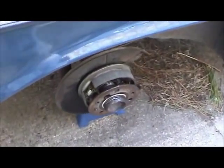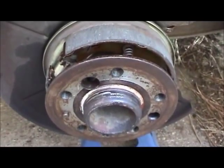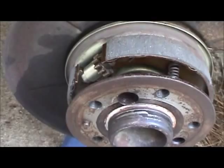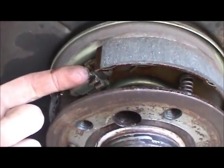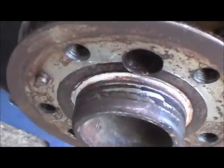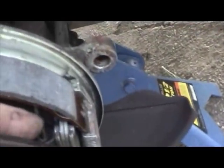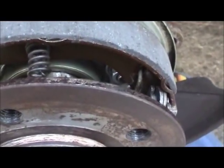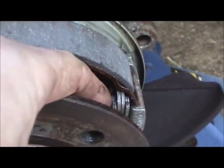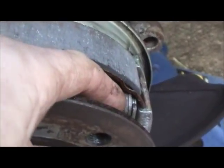I went ahead and installed the parking brake on the passenger side to kind of go through it myself in my head, to learn how to do it and come up with any pointers. The orientation is such that the adjusting star wheel is going to be facing the forward direction. Also, the small eye of the spring goes toward the rear, and the large eye of this spring goes toward the front. The third thing to look out for is this pivot pin on the parking brake actuator has to point in the upward direction instead of the downward direction.